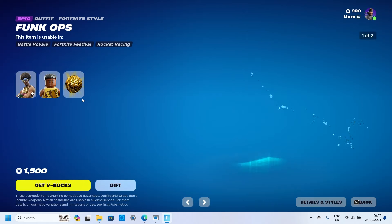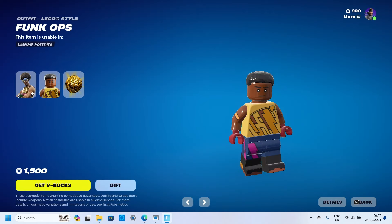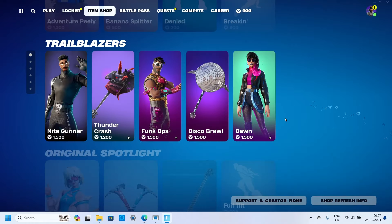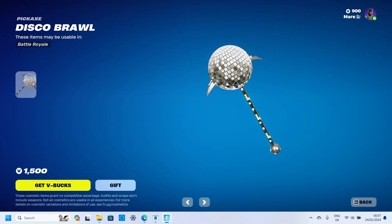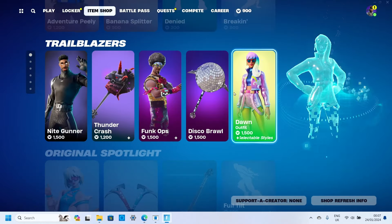That Lego though — kind of bland, and they should have given him more hair. You know how it is, not every Lego's good. We've got the Disco Braw, pretty good pickaxe, probably wouldn't use it though. And Dawn.